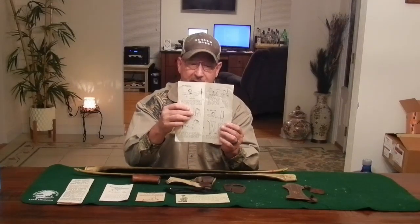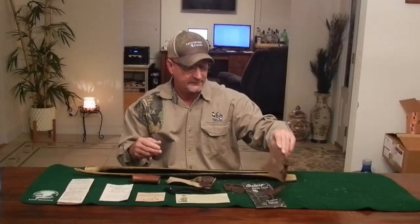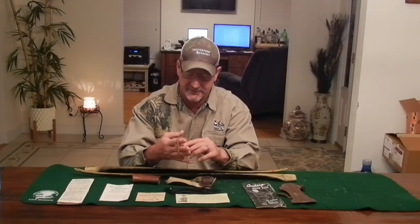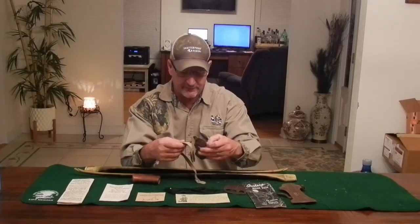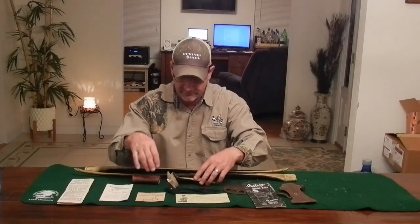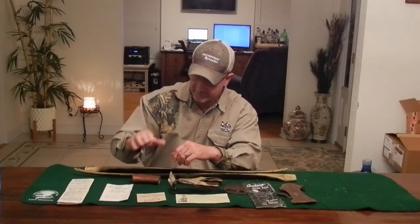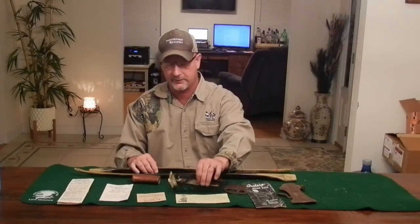It also came with a vintage 1950s Ben Pearson arm guard and a Ben Pearson tab — just one piece of leather. That tab has never been used, never broken in — still new. There's also a pair of Ben Pearson gloves; the gloves have been used, size large, vintage 1950s. The bow did not come with a string, so I had a Dacron string made for it — 61 inches for this 64-inch AMO bow. For longbows you make the string three inches shorter than the AMO rating.